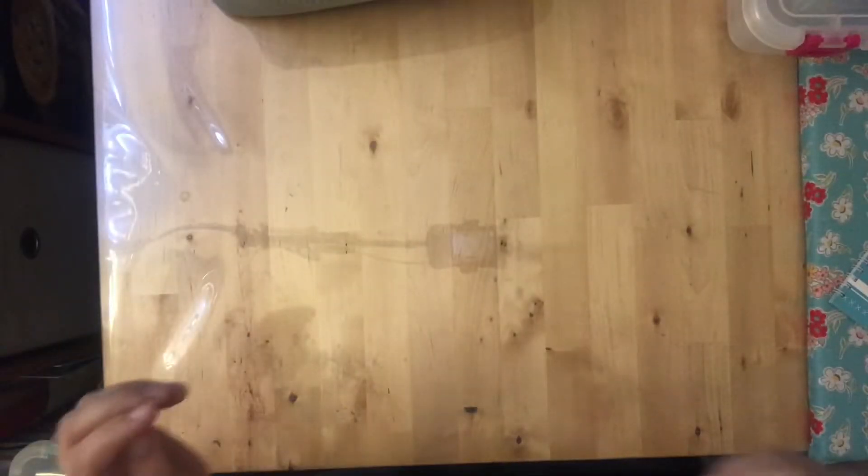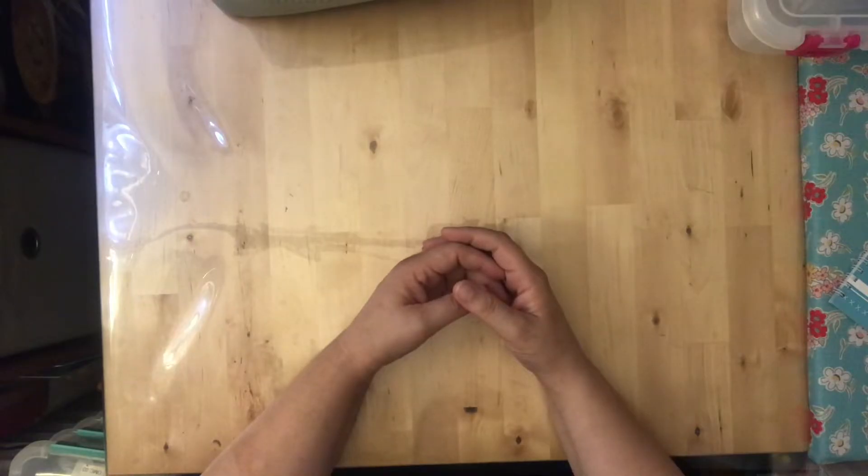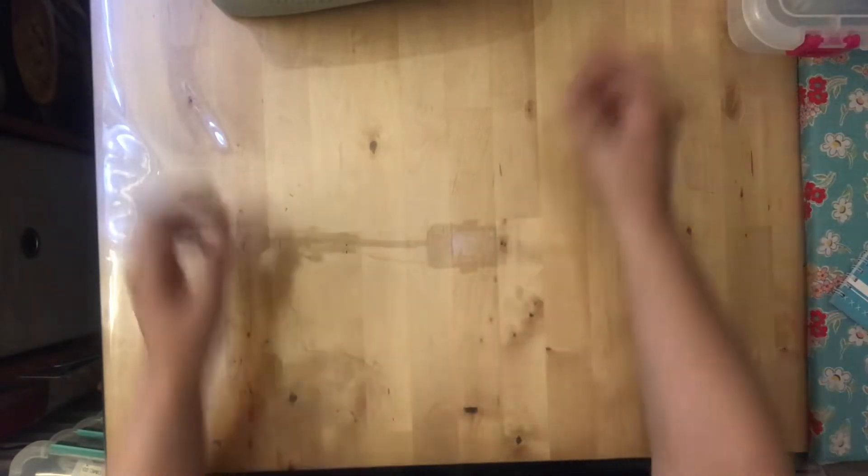Today I'm going to show you what supplies I keep for cross stitching, how I store them, and a few fun extras that I have.